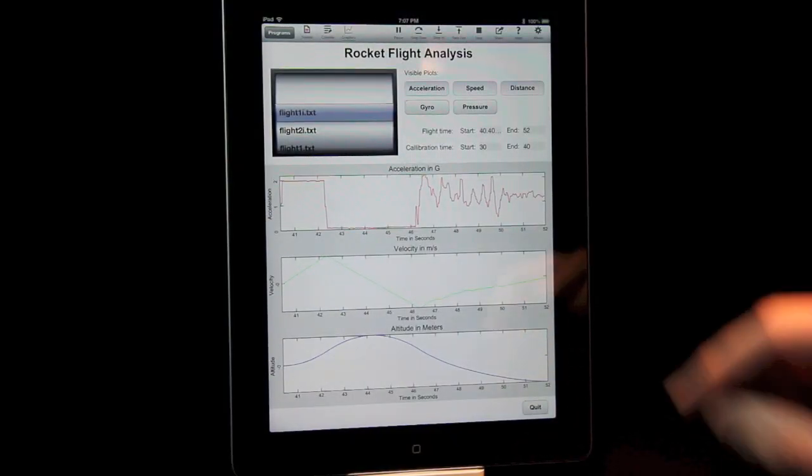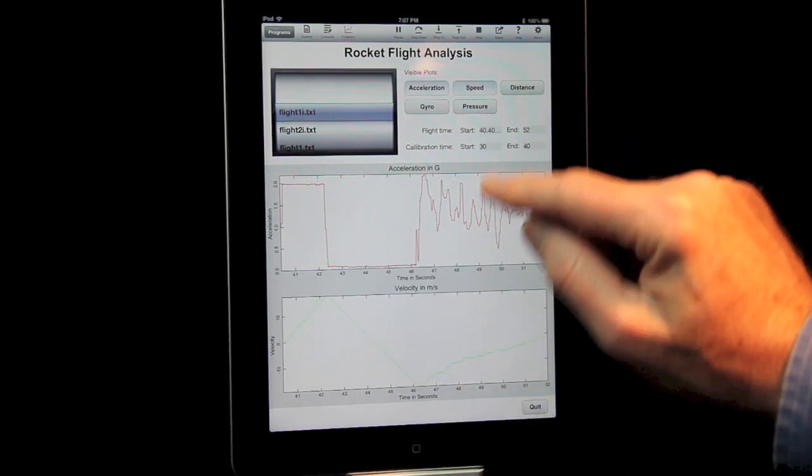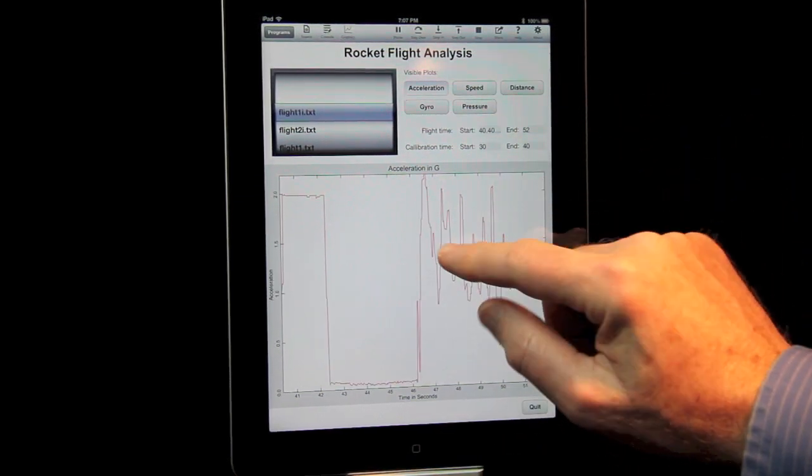All of the programming is done right on your iPad or iPhone using TechBasic, the easy-to-use technical computing environment for iOS.